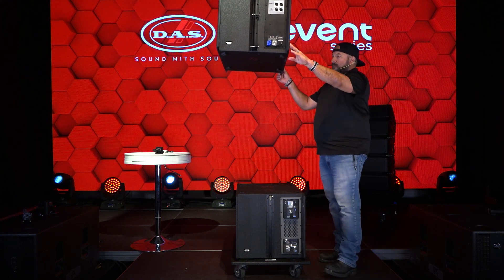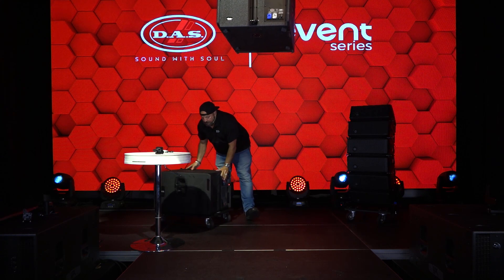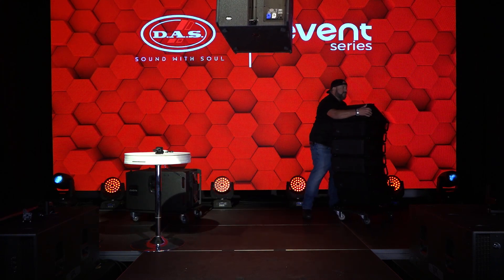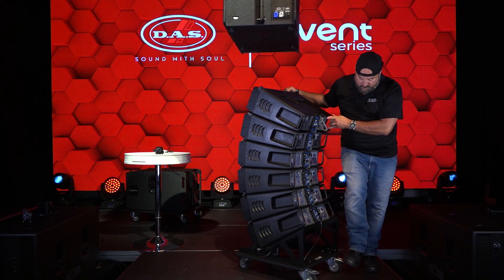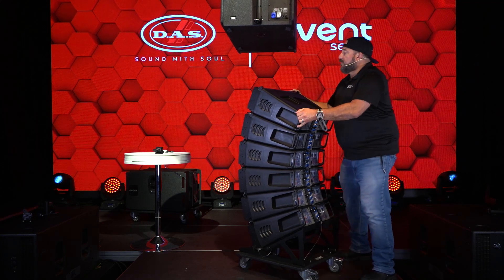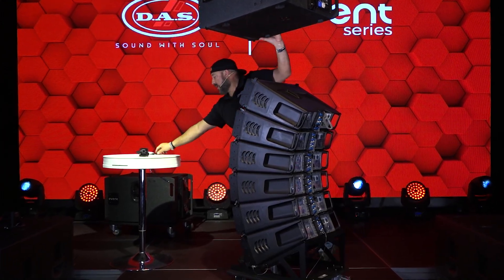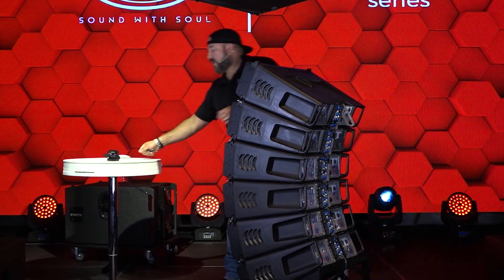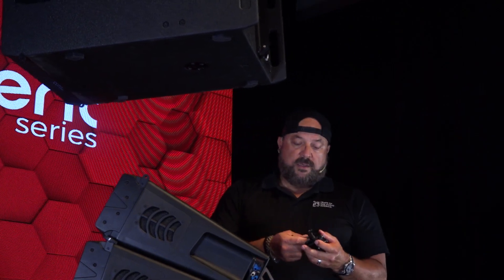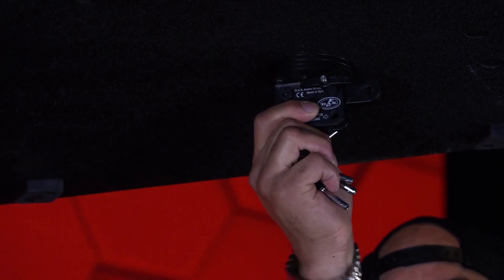We're almost there. Gonna go ahead and take this cabinet out. Bring in the Event 26, riding on its cart. Blocking the rear wheels, because I don't want this thing moving on me when I'm bringing these in. I'm gonna get my pins ready — it will require four pins to do this. I'm also gonna get the junction plate; this is the JP26. I'm gonna go ahead and leave one pin in there holding this piece facing rearward. This will go in the bottom of the cabinet.